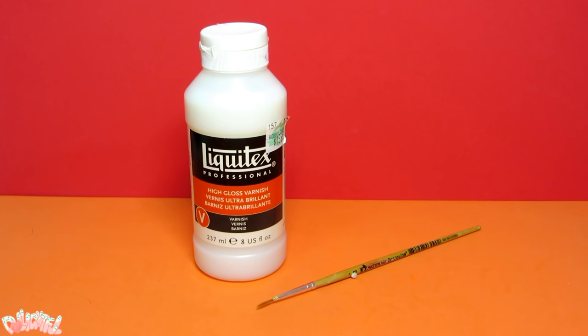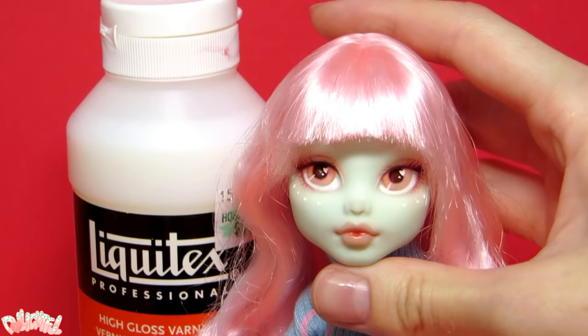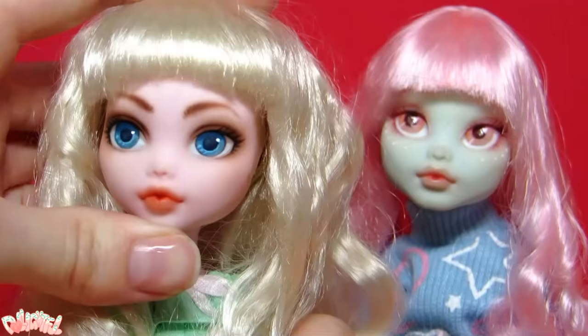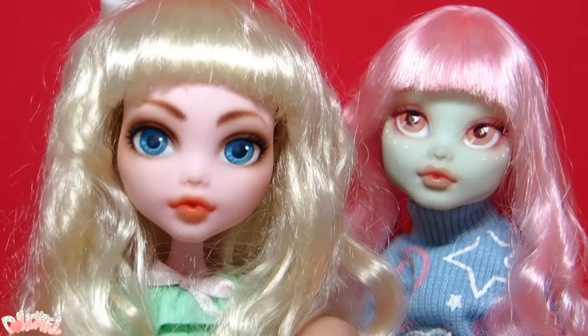Liquitex High Gloss Varnish. This is used for finishing touches — some artists like to apply it to the lips and eyes to get a more lifelike appearance. I'm advising the Liquitex brand here only because it's the only one I've ever used and I'm very happy with it. When you apply it, water it down slightly and make sure to let it dry one to two hours between coats. If you rush it or apply it too thickly, it will become sticky. Although, I'll be honest, it's much easier to photograph a doll that doesn't have shiny eyes.